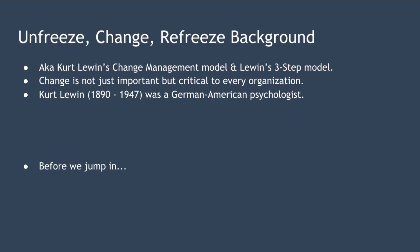To stay competitive, organizations need to change continuously. Without change, an organization will stagnate, be surpassed by its competition, become irrelevant, and may eventually go out of business. So change is not just important, it's critical to every organization. Kurt Lewin was a German-American psychologist and is widely considered a founding pioneer of change management.